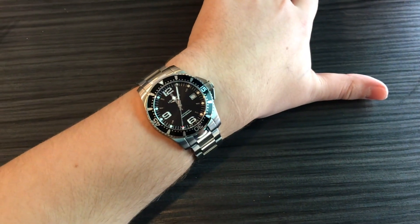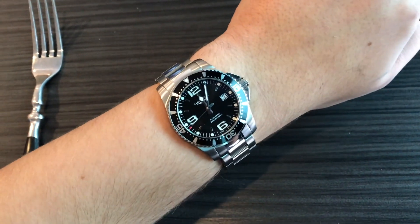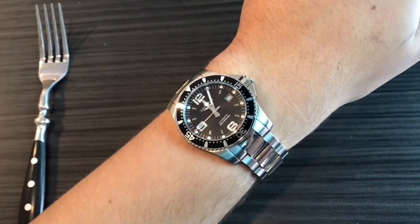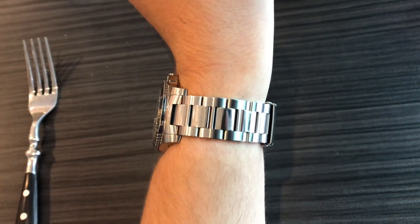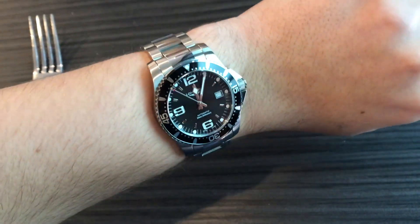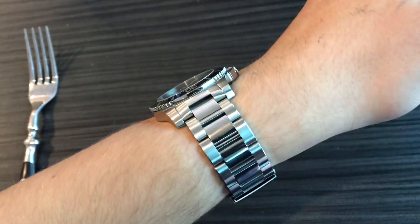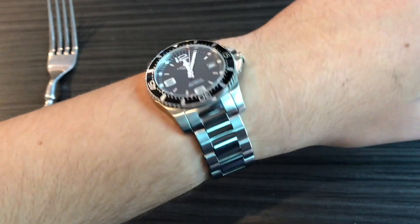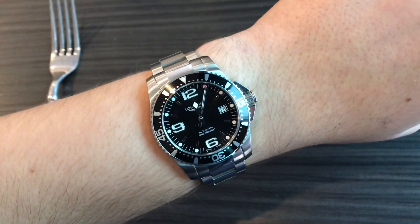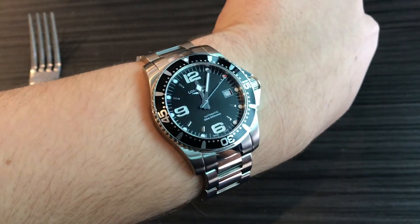The movement is automatic, which means it winds the spring by just you moving, although you can also wind it with the screw-down crown. It's beating at 25,200 vibrations per hour with a long-lasting power reserve of 64 hours. The bracelet is also stainless steel and its buckle has a double security folding clasp and an integrated diving extension. The reference number is L3.742.4.56.6 and the retail price is $1,000 USD.